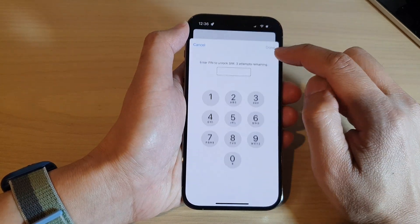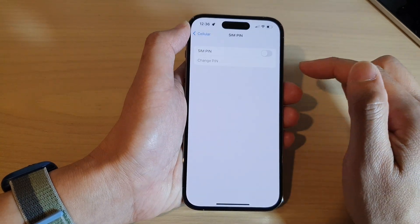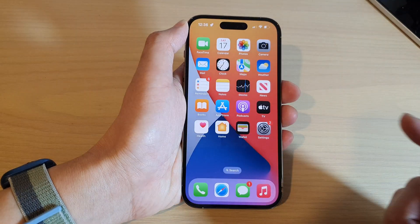And to switch it off, just tap on the toggle button and then put in the SIM pin to switch it off. And that's it. Thank you for watching this video. Please subscribe to my channel for more videos.